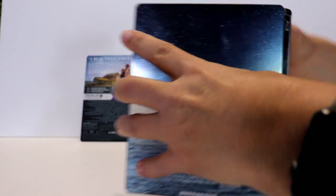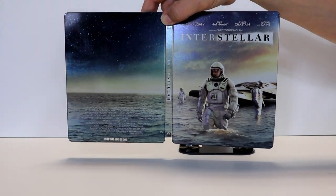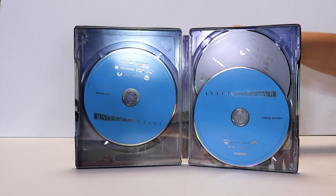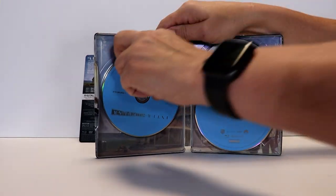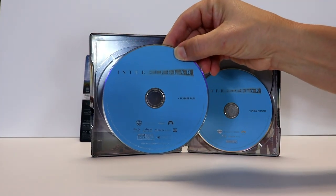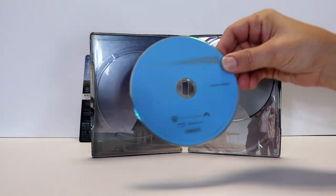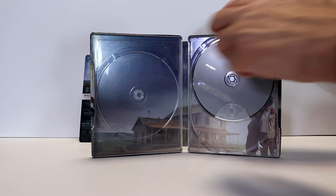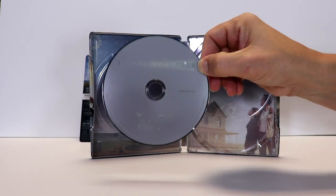Opening it up — really nice-looking, very reflective. On the inside, it does come with a digital code that I've already removed. We have our Blu-ray disc on the left for the feature film, a bonus disc, and a DVD disc. Nothing special about the discs — no artwork.